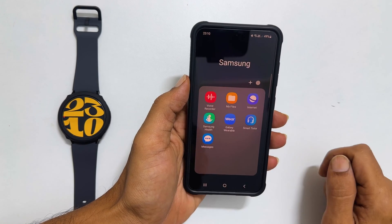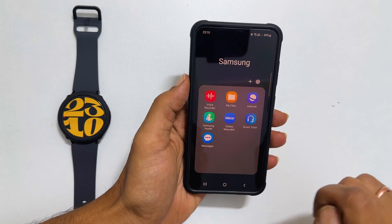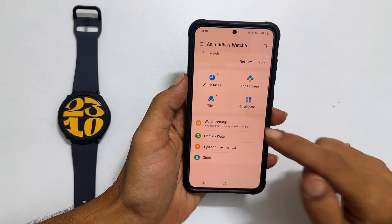In my phone, it is inside the Samsung folder. On this page, tap Watch Settings.